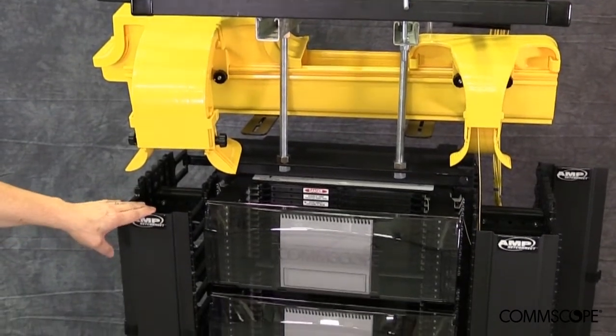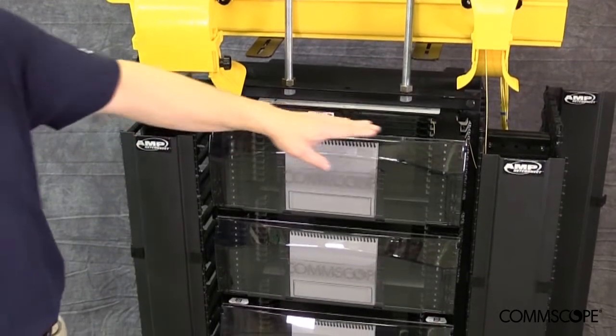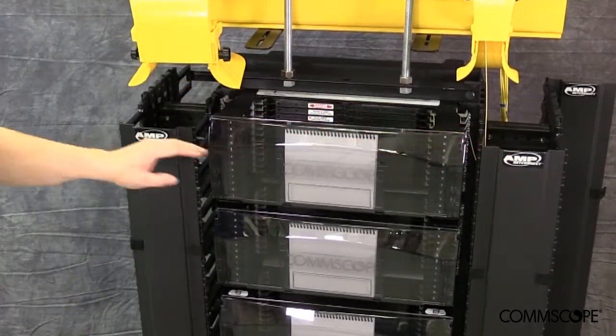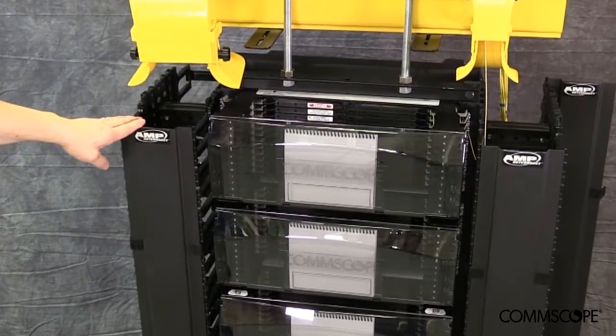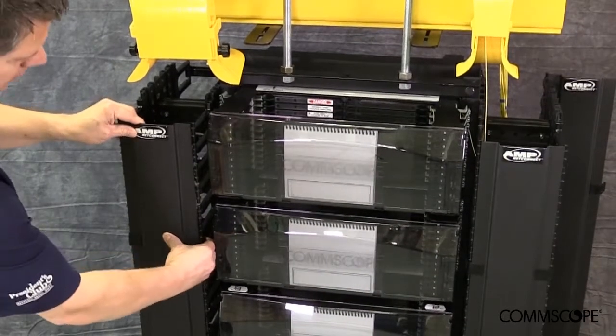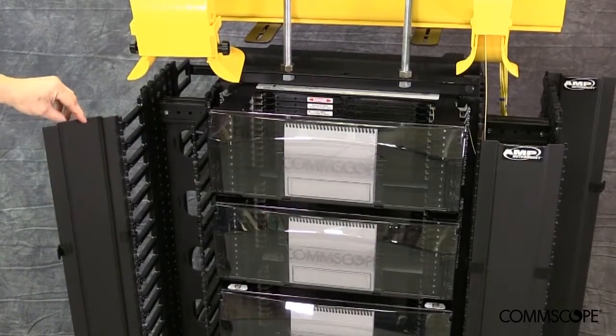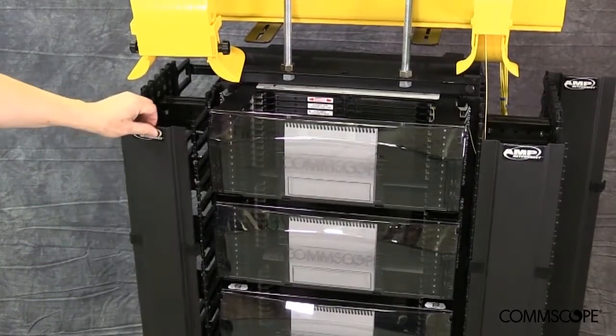Secondly, two vertical cable managers — preferably 6 inches wide by 4 inches deep — should be ordered; if not, then 4 inches by 4 inches will suffice. One cable manager will be installed on the left side of the relay rack, while the other will be installed on the right side.